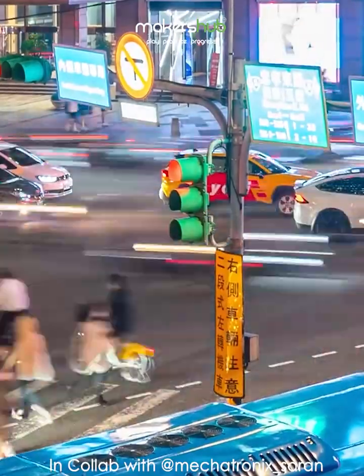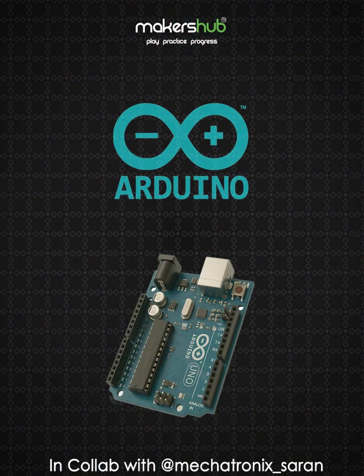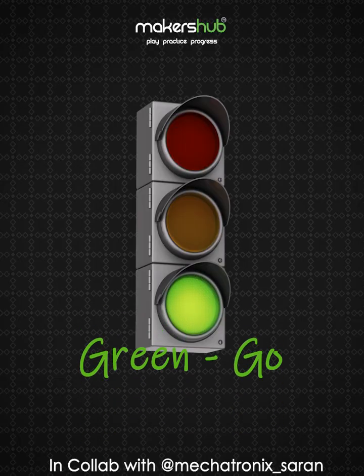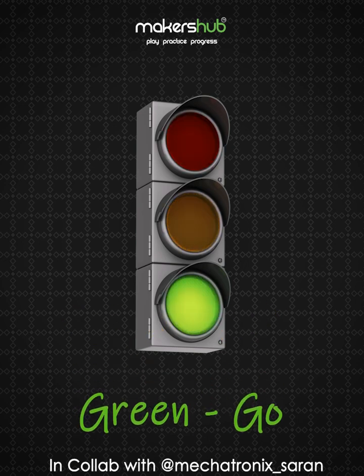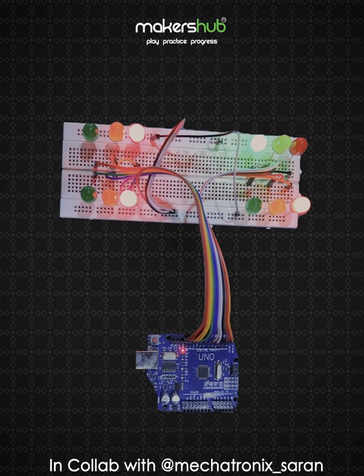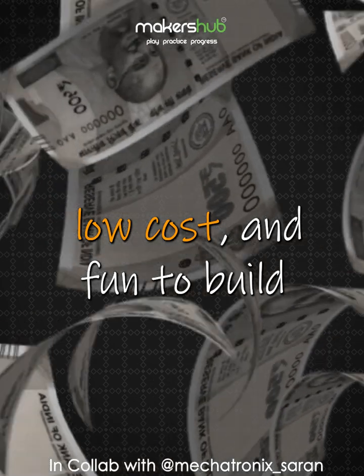What if you could control traffic lights with just a tiny circuit? With an Arduino, you actually can. It runs on a timer that switches LEDs from green (go) to yellow (wait) to red (stop) and back again. The Arduino sends signals to LEDs making them glow at the right time, and the best part — it's simple, low cost, and fun to build.